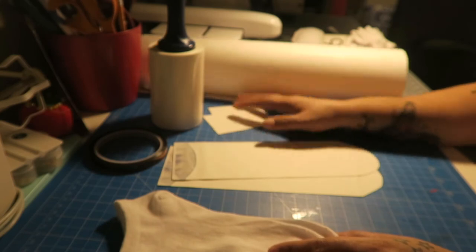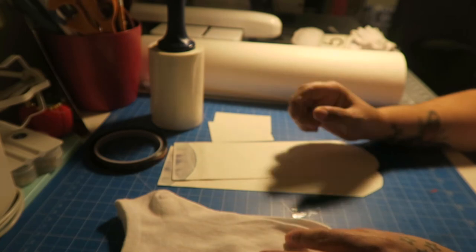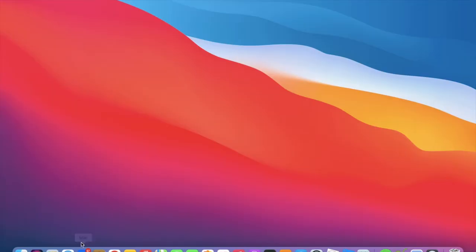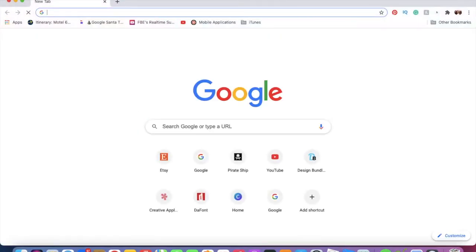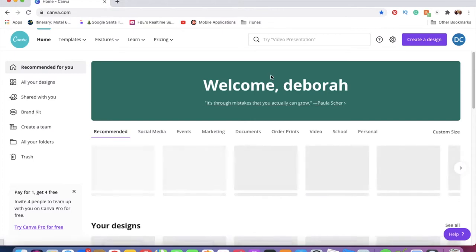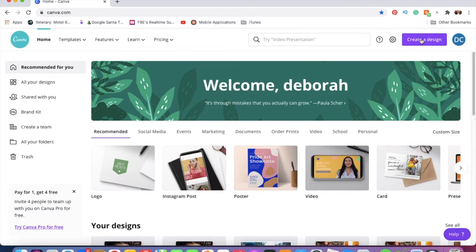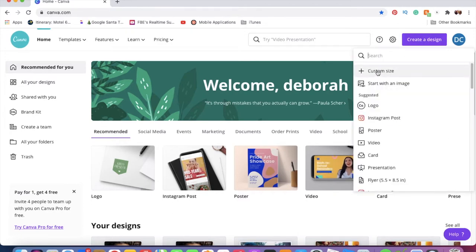Anyway, let's get started with the tutorial. I'm going to take you over to my computer and show you how I get my image ready for printing and then sublimating. I'm going to open up Google Chrome and use Canva to create my image for my socks. I just have the free version, which works really great. Once you're in Canva, go to 'Create a Design' and then click 'Custom Size.'